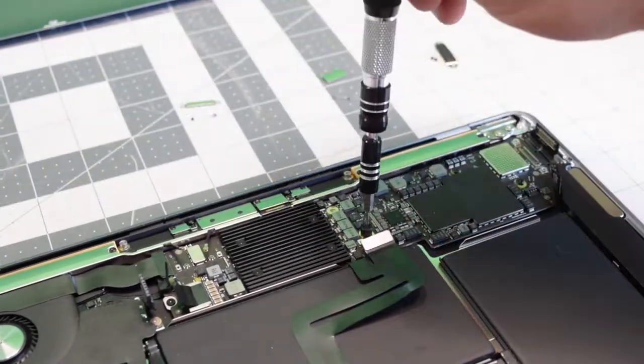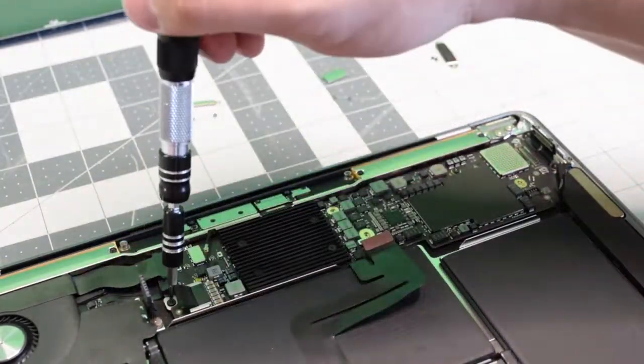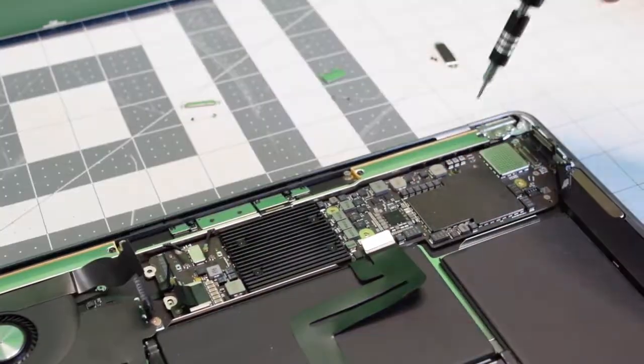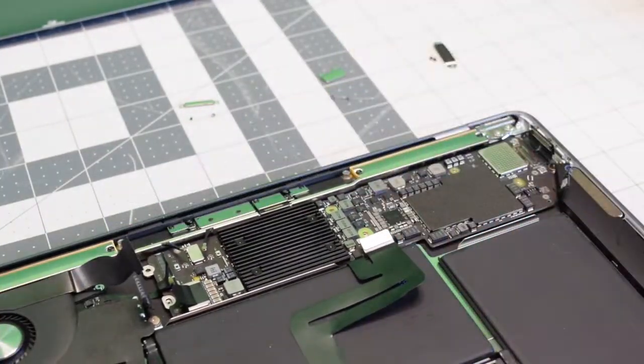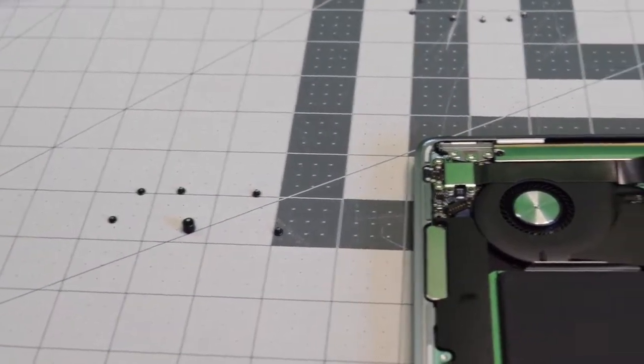Switching to a T5 bit, remove the following six screws as shown. I always like to lay them out so I know exactly where they go back.